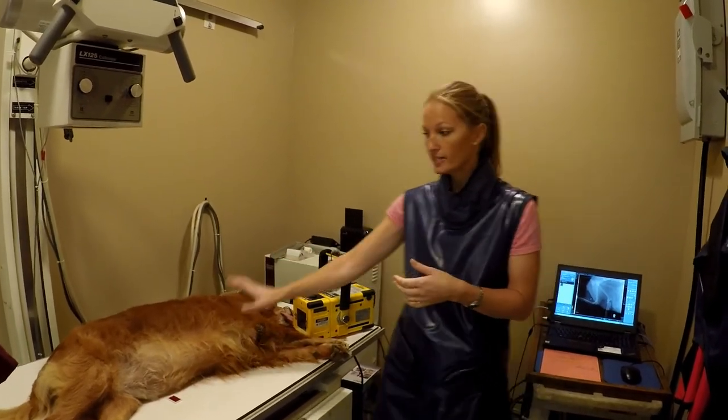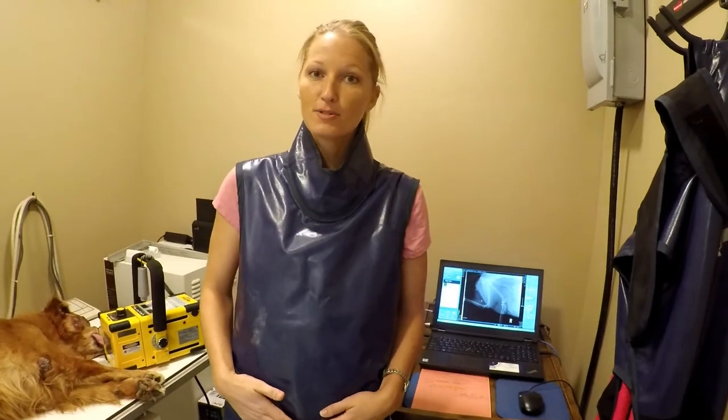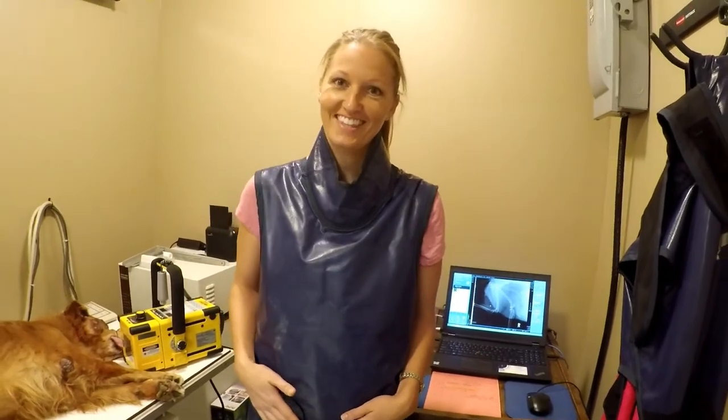We can also take chest films and abdominal films to look for different things. If you'd like to check out our machine, you can come and look at everything on October 21st at our open house. We'll see you then.